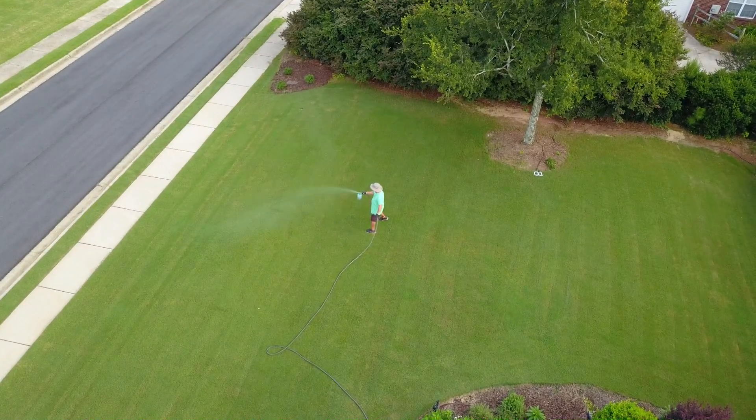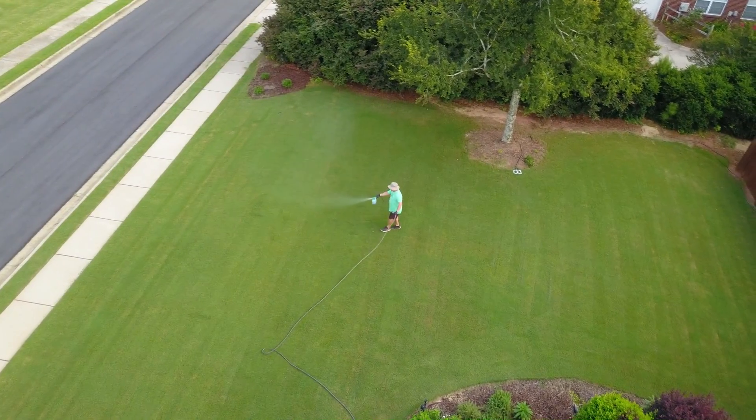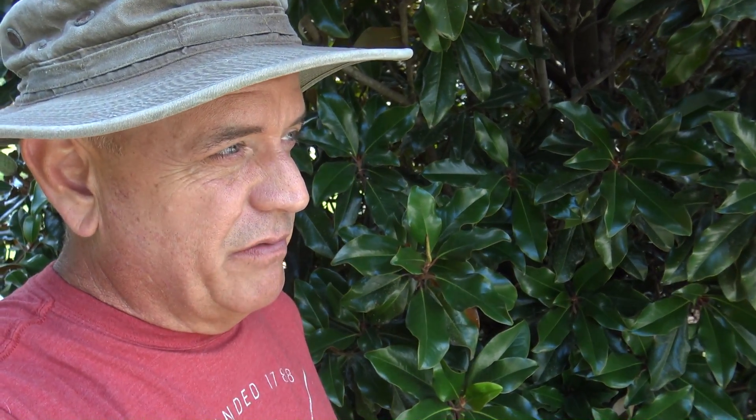I don't know why my life is always so complicated. I was going to make a simple video about putting out PGF Complete granular and using Super Juice — how you go about doing that, some tips. It was going to be a short video, spray it on my lawn and I'd be done. But then I came out and noticed that the world's worst lawn and barbs both had an infestation of leaf hoppers.